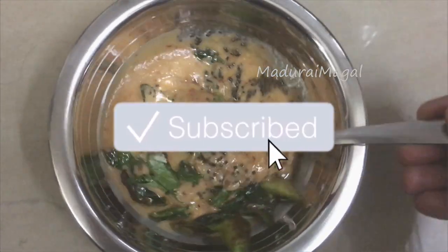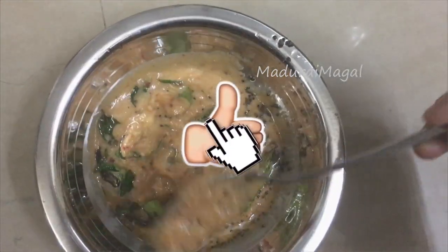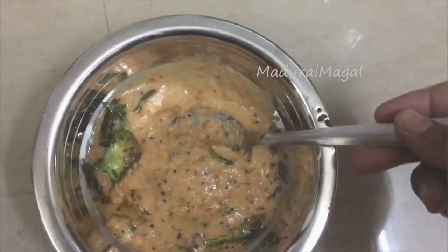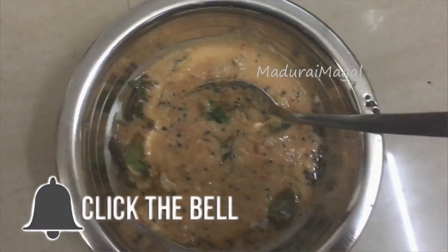If you want to try it, let me know in the comment box. Subscribe to the Marakama channel, like and share this video. Thank you for watching, friends — bye bye!